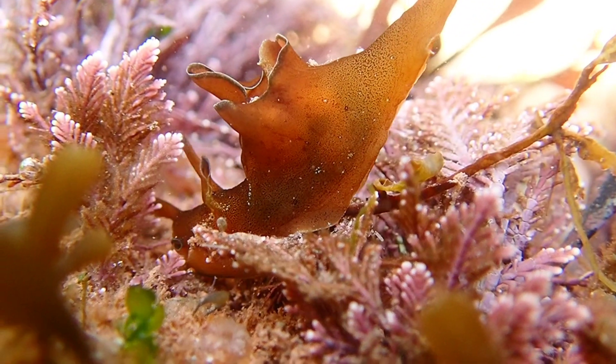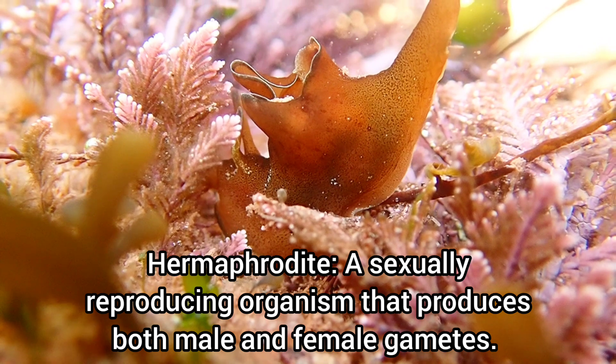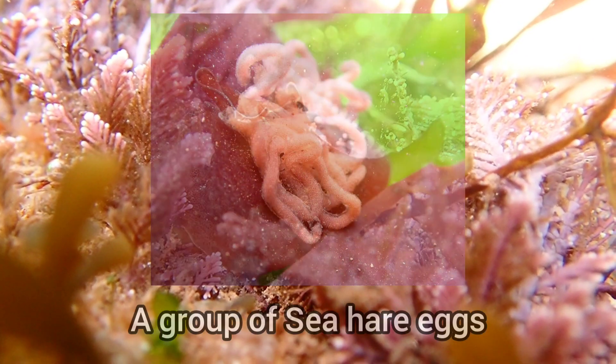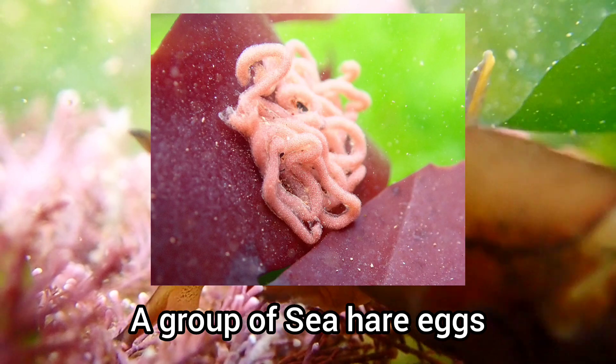This species is a hermaphrodite, and they sometimes mate in chains, with an individual acting as both male and female. They lay eggs in long pink threads, which are deposited on seaweed and look a bit like pink spaghetti.